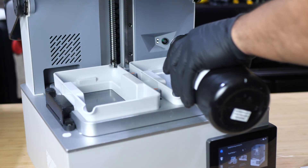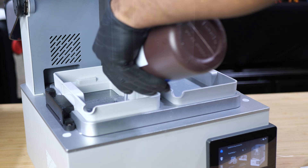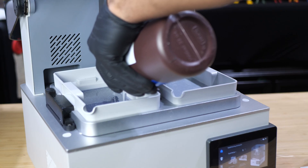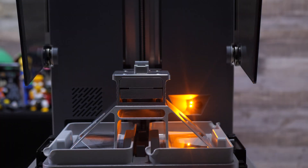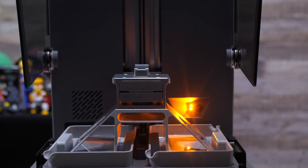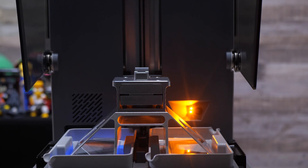Even though I put some clear resin in the left VAT and some third-party gray resin in the right VAT, I tried to run a print. The printer knew the VAT wasn't being detected, but it still went ahead and started printing anyway.